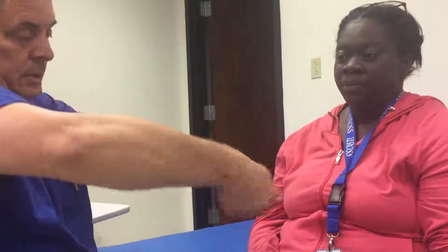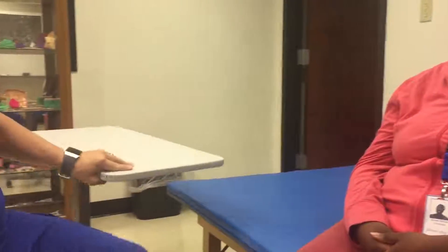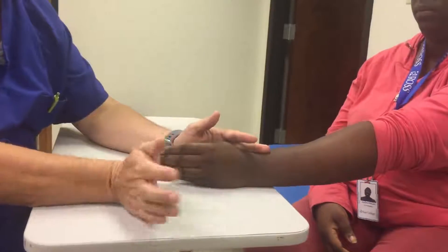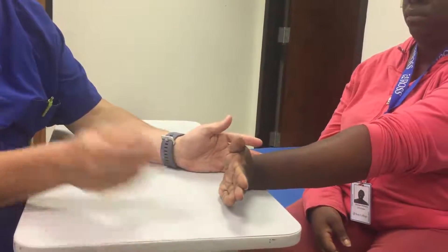And then for the gravity eliminated position for extension, it's going to be this way. I'm going to ask her to move her hand back.